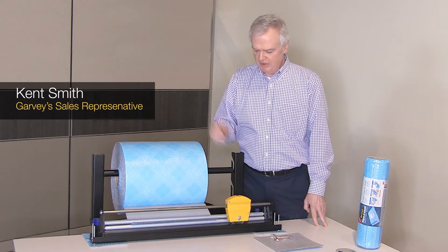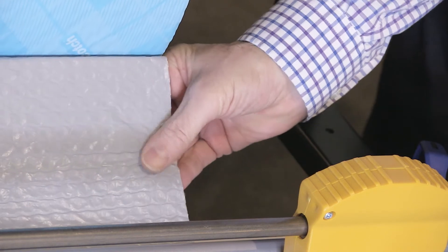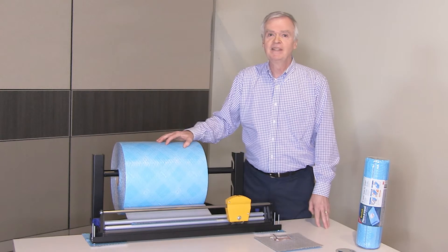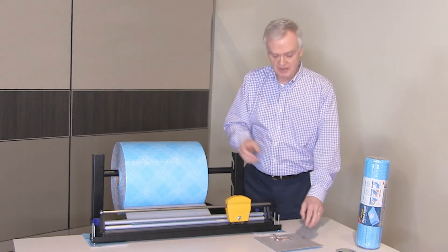The unique three-layer construction provides a durable outer layer that's water resistant and tear resistant. It's cushioned and it sticks to itself.